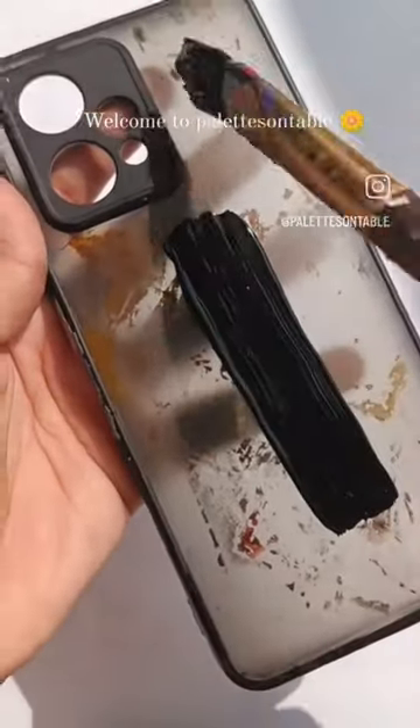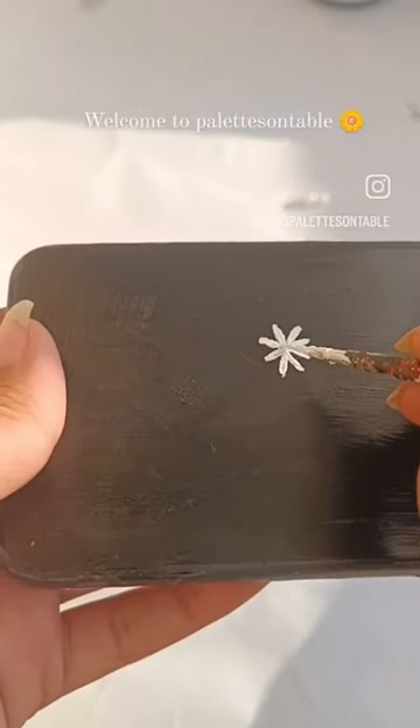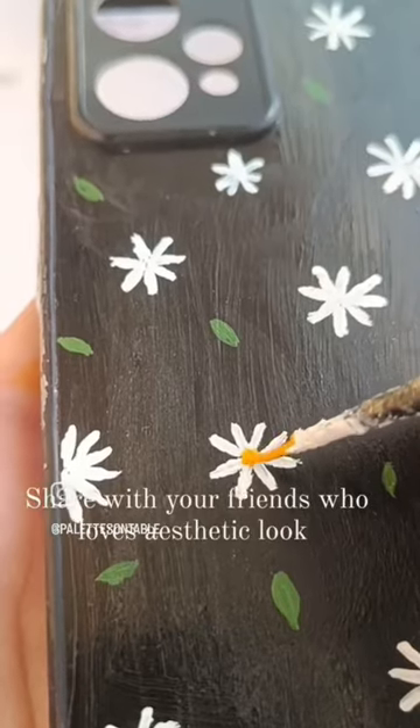Welcome to Palettes on Table. Let's paint the phone cover. To start with, I'm taking black as base color and I'm adding some daisies because I love daisies. And I wanted to give the phone cover an aesthetic look.